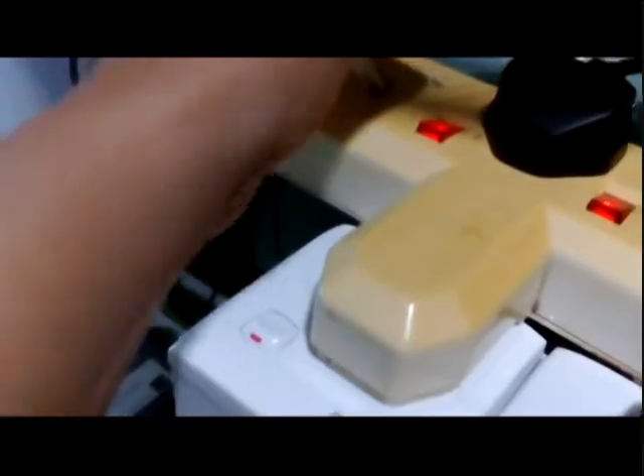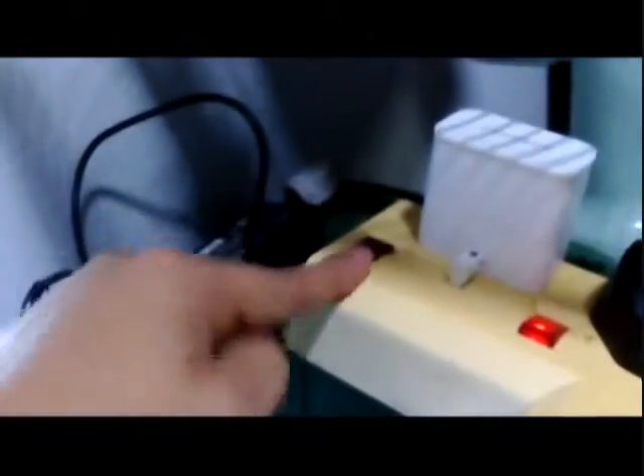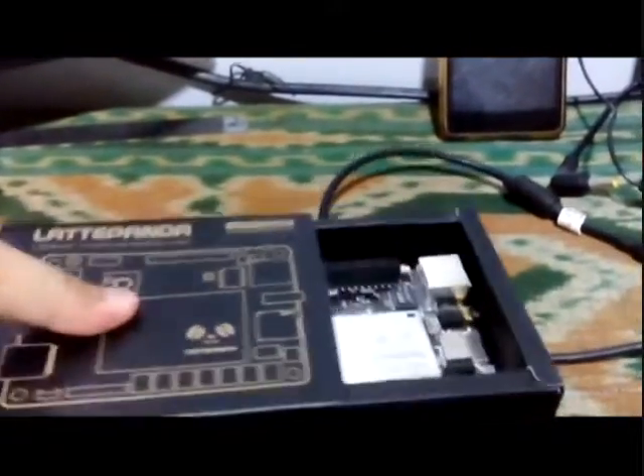Now I will plug this Samsung charger into the plug. Remember, don't switch on the power source yet until we connect the board — the micro USB cable to the board. So we are going to open this board now.